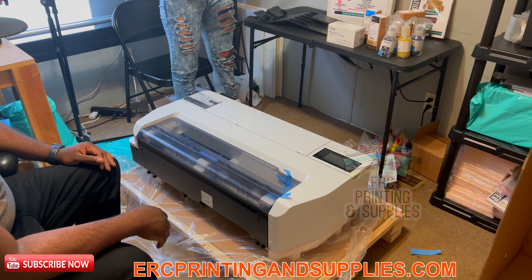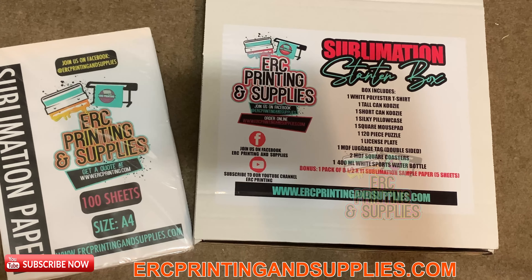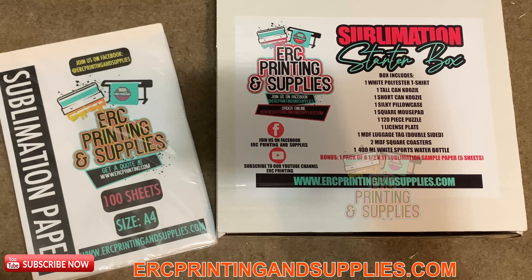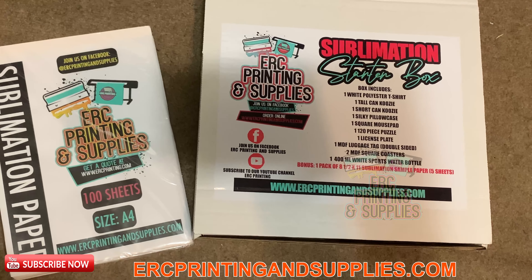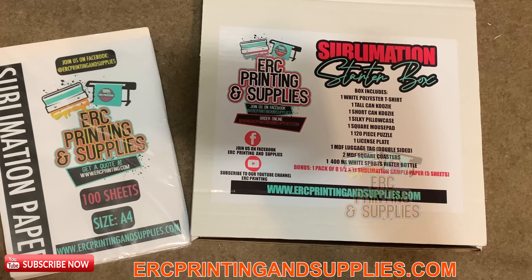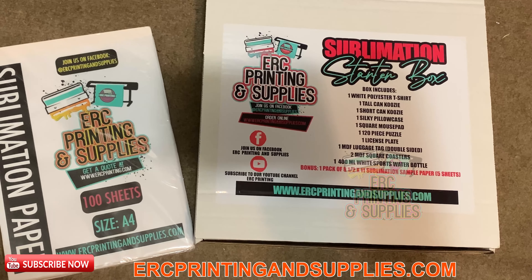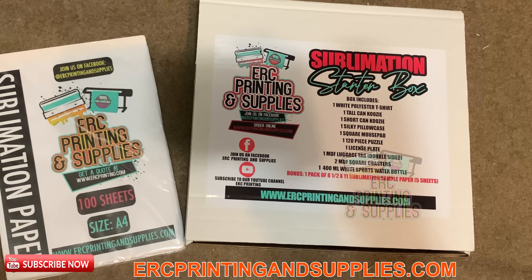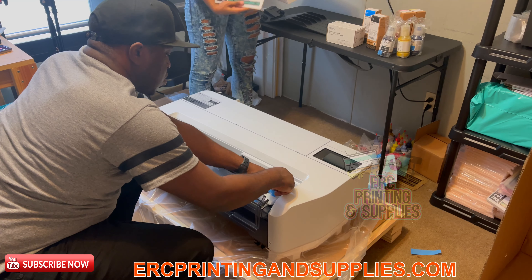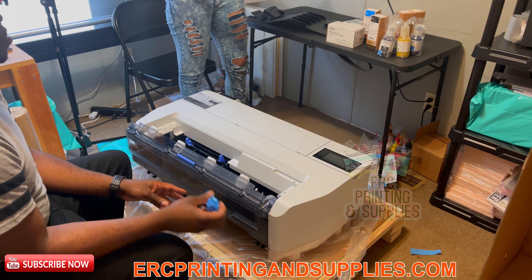We do have the sublimation starter boxes on the website at rcprintandsupplies.com — we'll link that below. In the starter box we have a polyester t-shirt, a tall can koozie, a short can koozie, a silky pillowcase, a square mouse pad, one 120-piece puzzle, one license plate, one MDF luggage tag, two MDF square posters, and one 400ml white sports water bottle. We also have a bonus pack of sublimation paper — a 100-sheet, 8.5 by 11 self-sublimation paper sample pack.